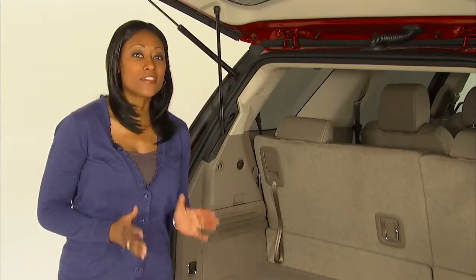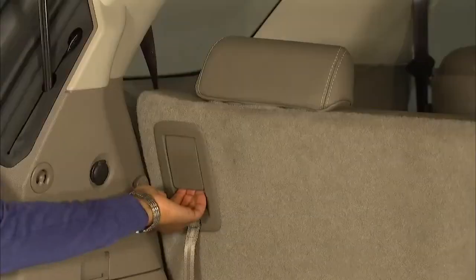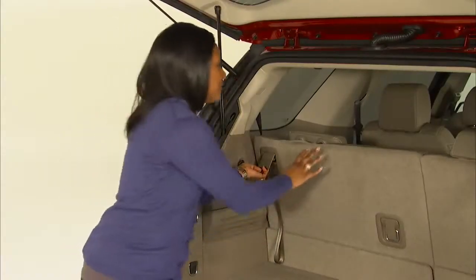Now, move to the cargo area. Then pull up on the release lever on the side of the seat you want to fold. The head restraint automatically moves forward, so you can push the seat flat.